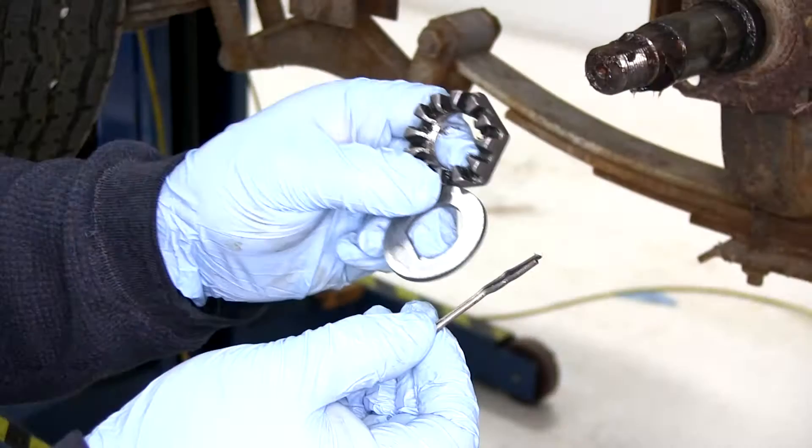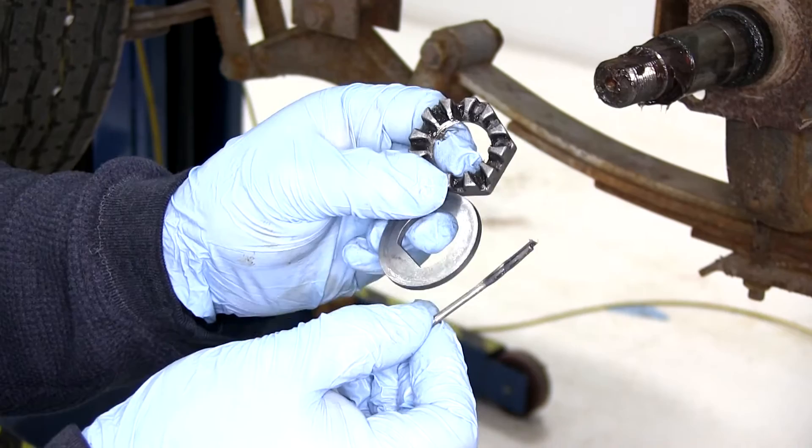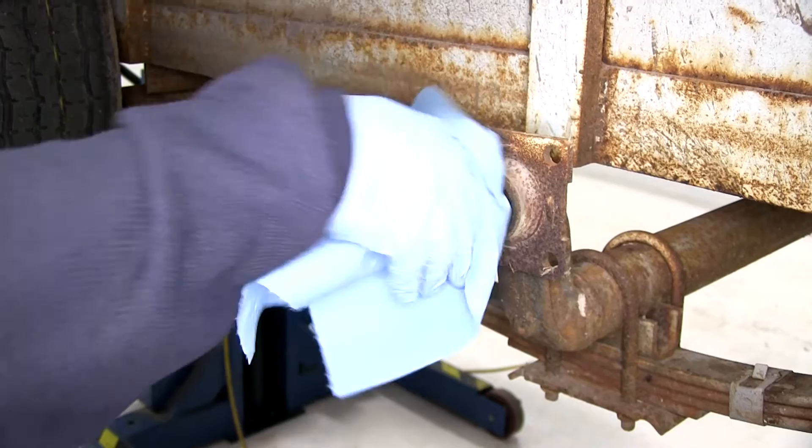Your flat washer as well as the castle nut will need to be reused from the old hub assembly. I like to put a new cotter pin on, but you could reuse this one. We'll go ahead and take a couple paper towels and clean off all the old grease from the spindle.